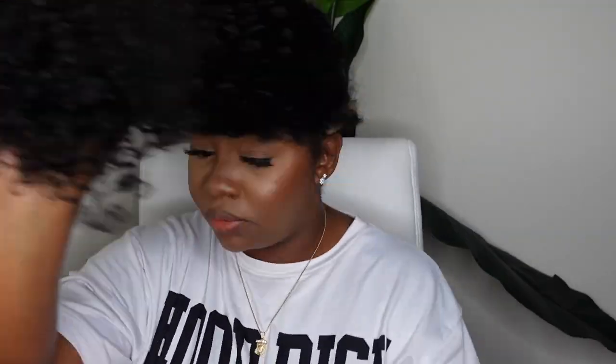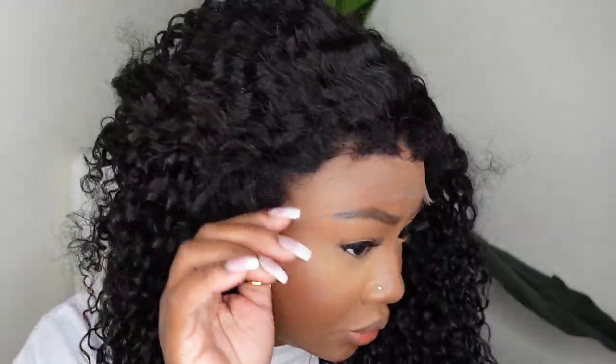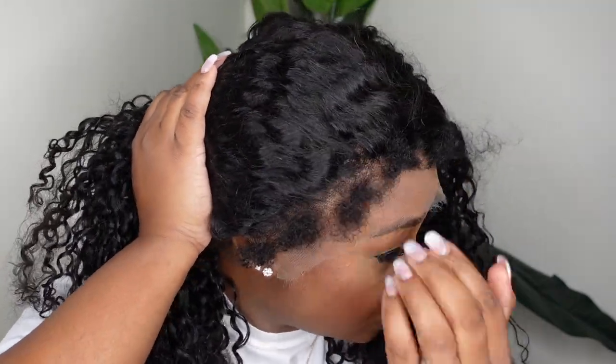So I'm going to go ahead and install the wig, and this is what she looks like on. Absolutely gorgeous. I think that the 20 inches in length was a perfect length with this one, because you already know curly hair shrinks.